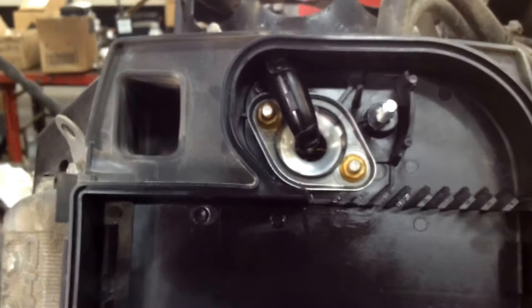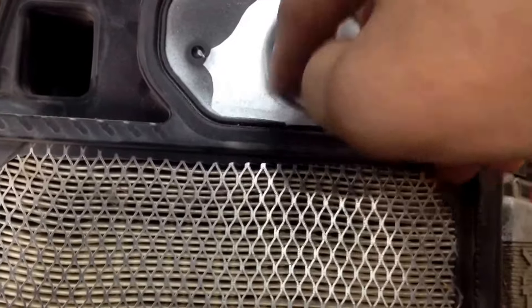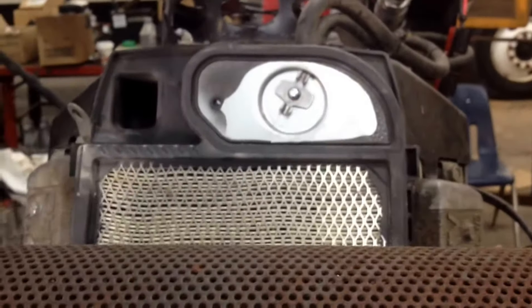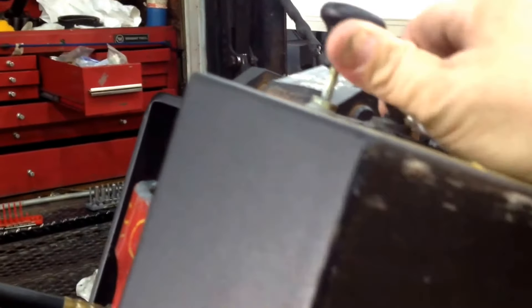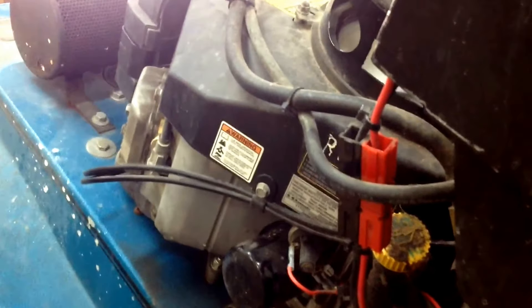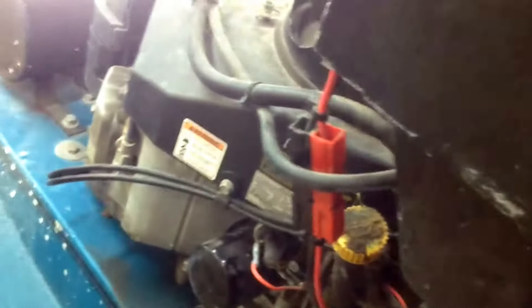Go ahead and get your PCV tube put back in place with a little super glue. Put your air filter back on and we'll get it cranked up. Let's see how she revs up now. Just like it's supposed to.